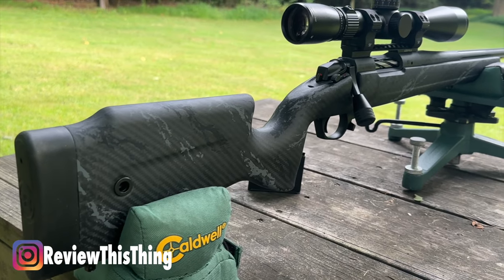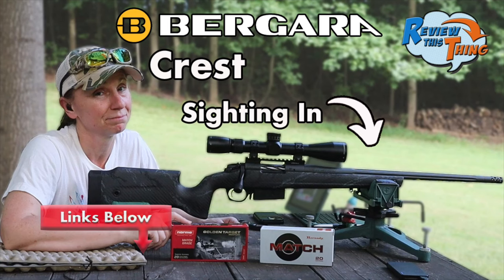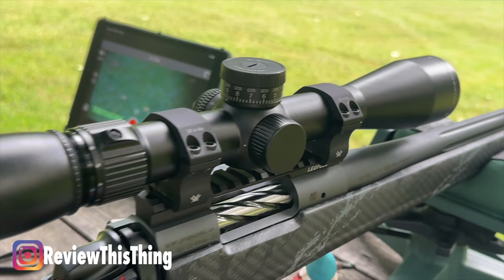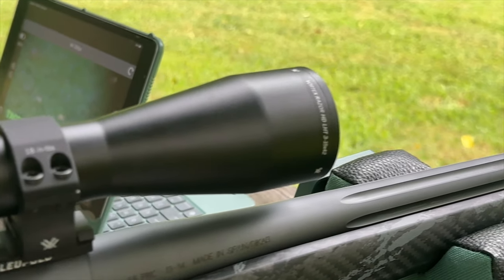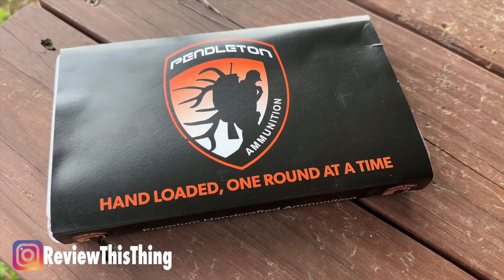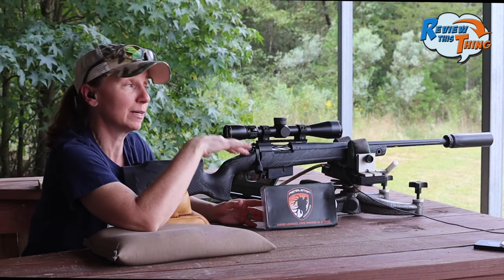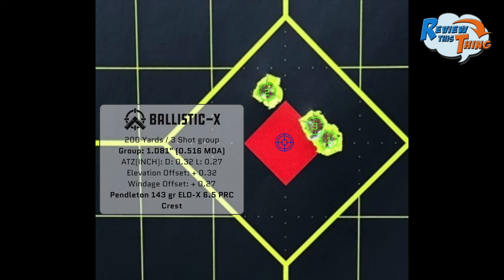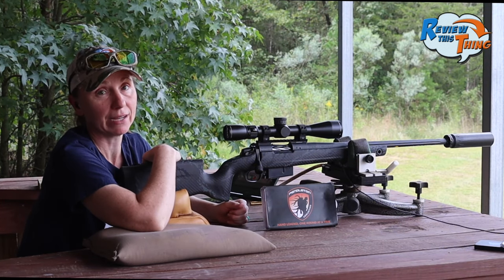Today we're going to be using the Bergara Crest in 6.5 PRC — we've done several videos on it already. We've got the Vortex Razor HD LHT 3-15x42 scope on here, a Dead Air Nomad suppressor, and we're going to be shooting Pendleton custom loads loaded with Hornady 143 grain ELDX. This setup has done really well so far. The furthest I've shot it is 200 yards. We're hoping at further distances we'll have equally great results.